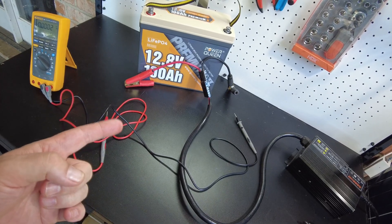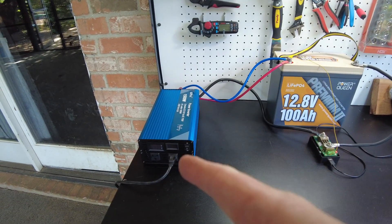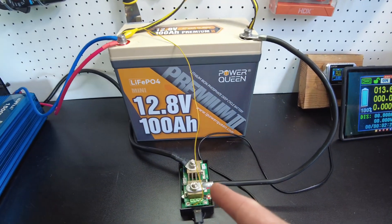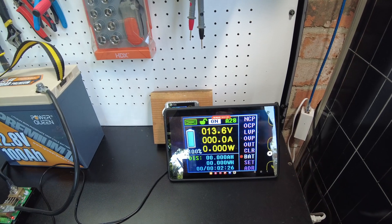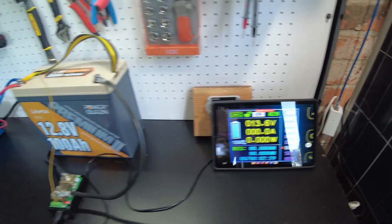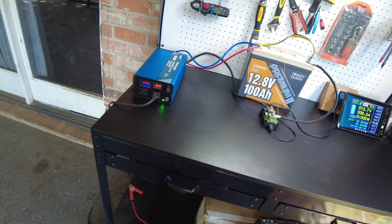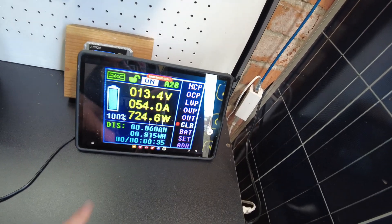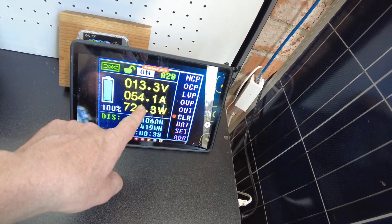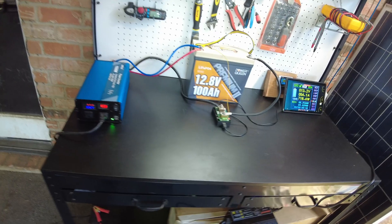Now we're going to set this up for a discharge capacity test. I've got the battery hooked up to this inverter, I've got my shunt so we can measure the capacity, and I'm recording a time lapse of the shunt. I have a heater as the load. Let's turn on the inverter — we are pulling 54 amps, 720 watts. We'll let that continue and I'll be back when it completes.